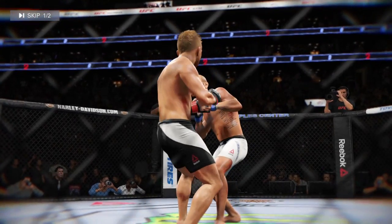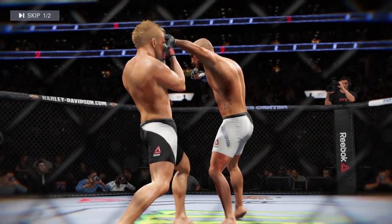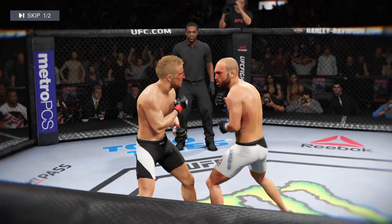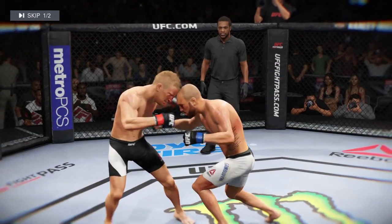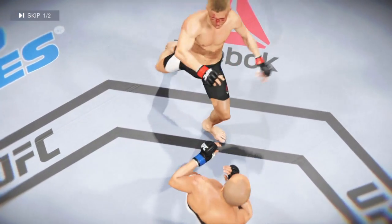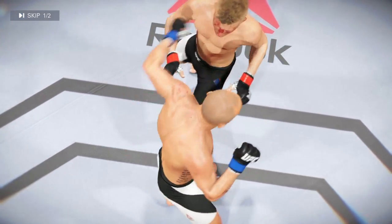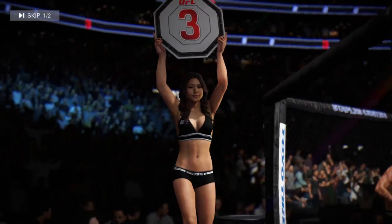Let's take another look at some of the action from that round. There's a nice leg kick. And here's another beautiful leg kick. And there's another excellent leg kick. Some real clean striking on display in that round.